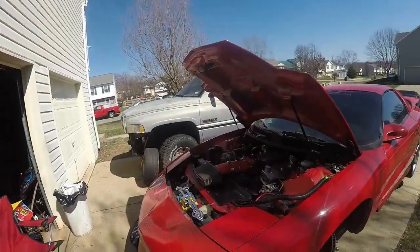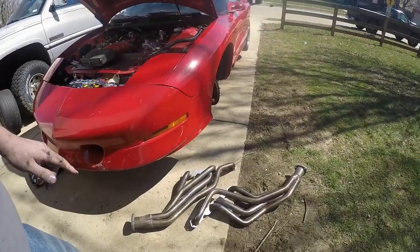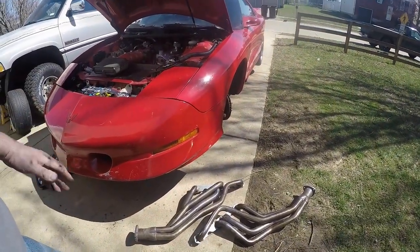What's going on everybody, we got the motor coming along pretty good. I'm gonna go ahead and put on some long tubes today — I actually had these in the car before.